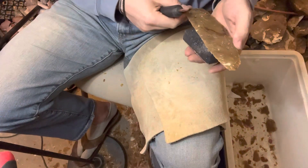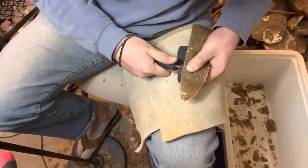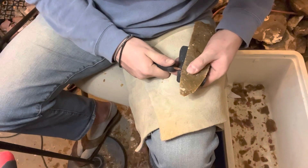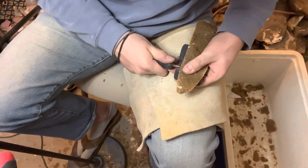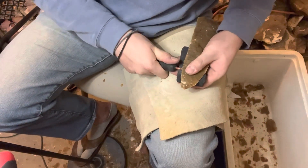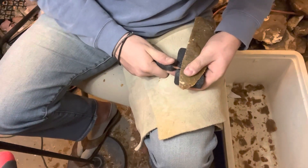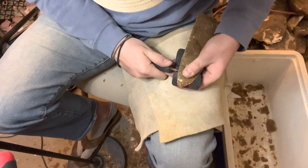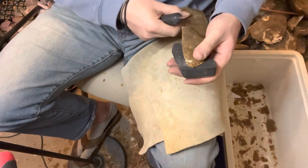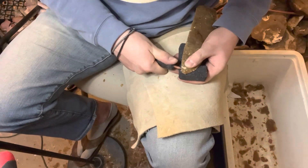I thought it'd be cool to make a nice blade. Jeff Head, the guy I got this from, actually mentioned something to me today about making another big blade, and I said yeah, sure. So here we are — took you through the entire process, start to finish, no cuts.